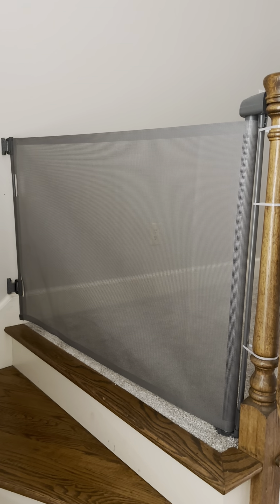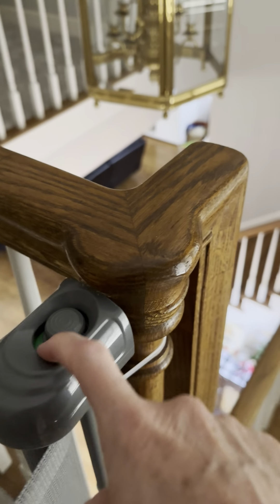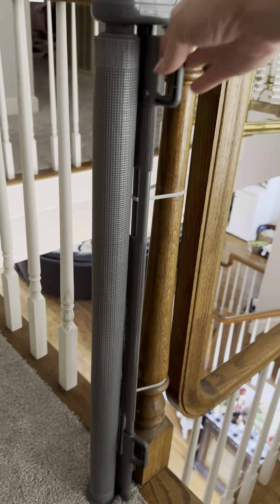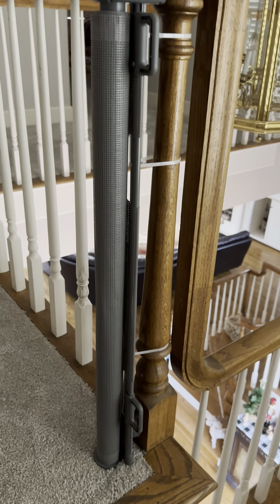I wanted something that was easy to open and close each time. As you can see, it has a push-down button — you slide it and it'll actually lock as well. You just push it that way, then pull and it rolls back in. We zip-strapped it to our railings; it comes with screws and everything.